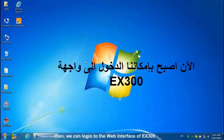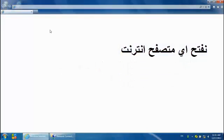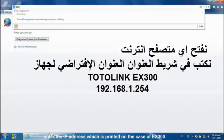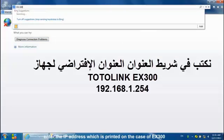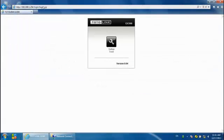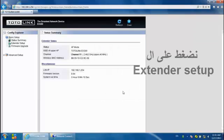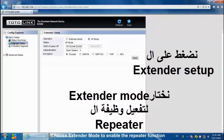Then we can log in to the web interface of the EX300. Enter the IP address which is printed on the case of the EX300. Click Setup tool, then enter the username and password — both are 'admin'.